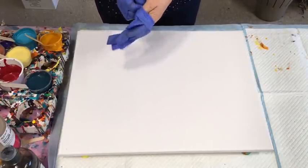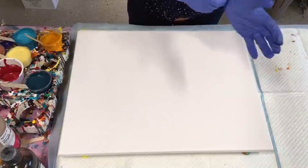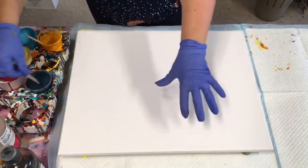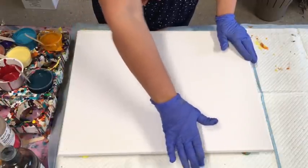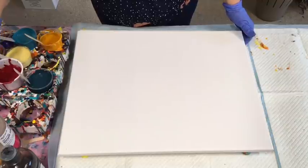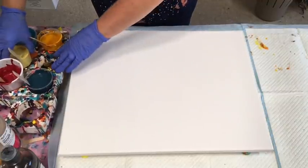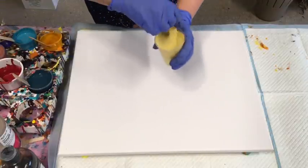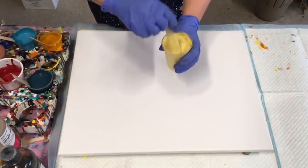I'm using the Montmartre Studio Acrylics with my Montmartre Clear Craft Glue. Everything that I use is in the drop-down box in the description — my suppliers, all the info is there. How I mix my paints, recipe — no secrets whatsoever.